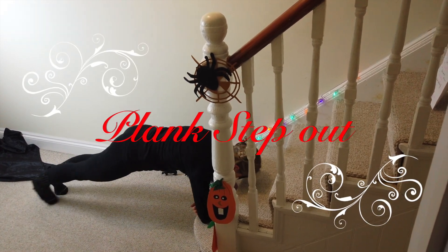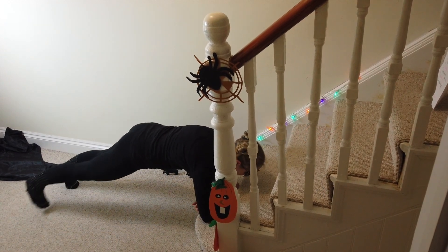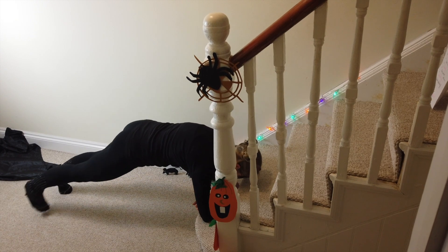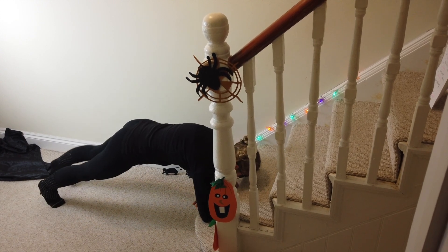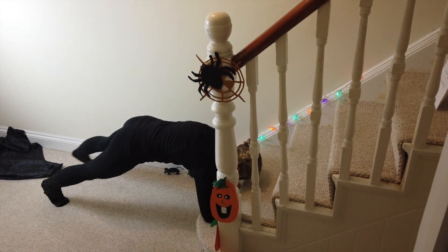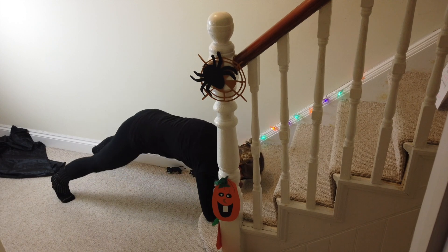Out, out, in, in. Keep that going. And change the other side — going out to the left leg, back in. Just change the leading leg, mix it up a bit.